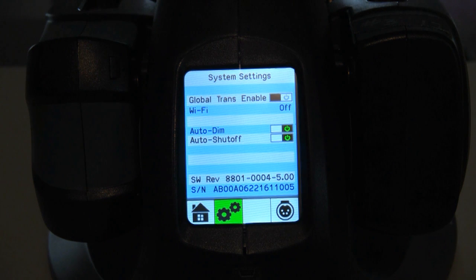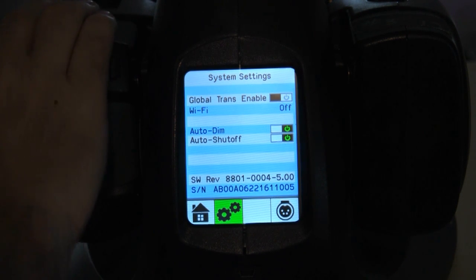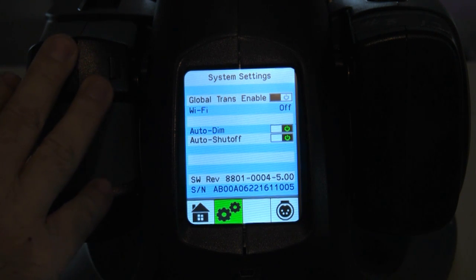It has a setup screen that shows you the serial number of the unit, what firmware revision it has, and then you can turn certain features on and off. Auto dim and auto shut off. Anton Bauer recommends that this be left on all the time with the battery always connected to it — it keeps them in lifesaver mode, which is nothing more than a trickle charge.